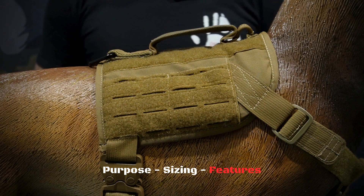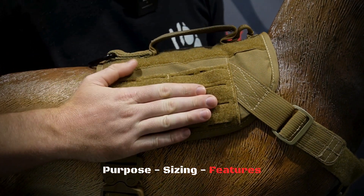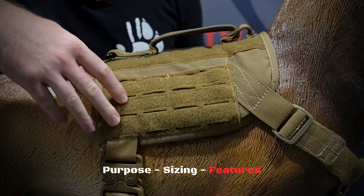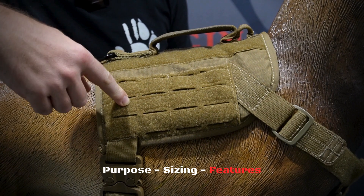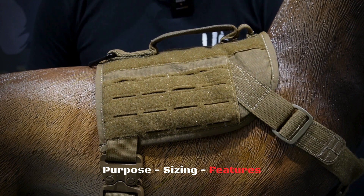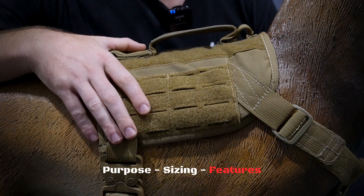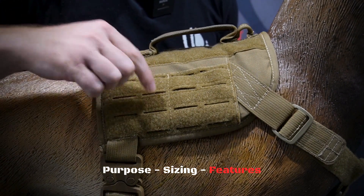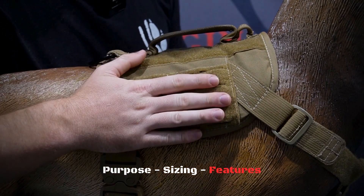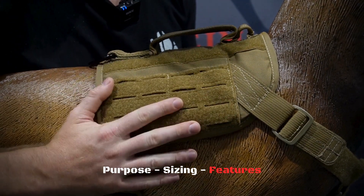In terms of the features of the general purpose harness, the first and most obvious one is going to be the large space on the side that is covered by Velcro and also has MOLLE panels. MOLLE stands for Modular Lightweight Load Carrying Equipment, and that's the standard way that we attach one piece of equipment to another when it comes to soft material like nylon in the military and police. It's a very standard system — just a matter of weaving the two pieces through each other. That's probably one of the main differences between the lightweight harness and the general purpose harness, giving you more space for patches and pouches.